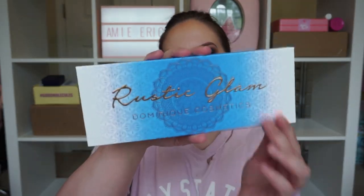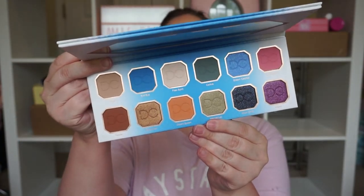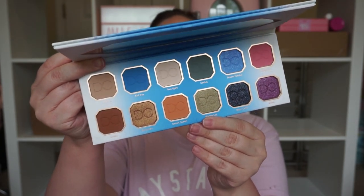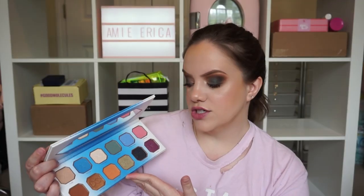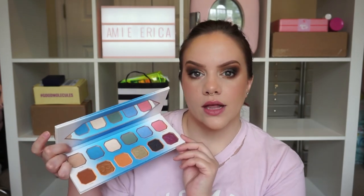The last add-on is the Dominique Cosmetics Rustic Glam Palette. I have always had my eye on this. It has beautiful colors — a mixture of neutrals, blues, and a couple other pops of color. I really like the shade Cactus which is like a cooler green. I think all three of these add-ons may have cost me around 50 bucks, and I just couldn't pass it up.